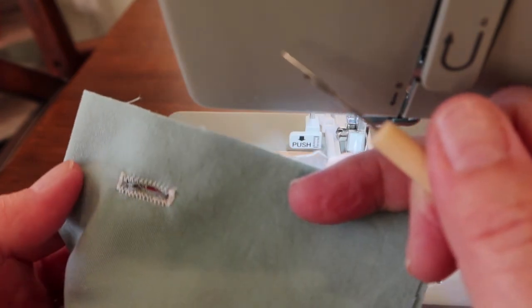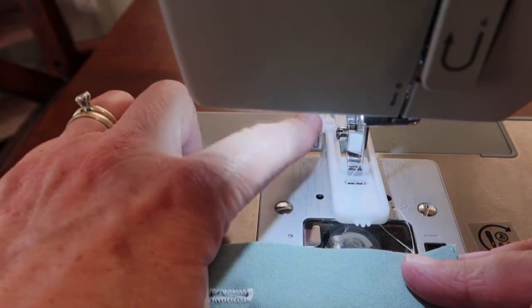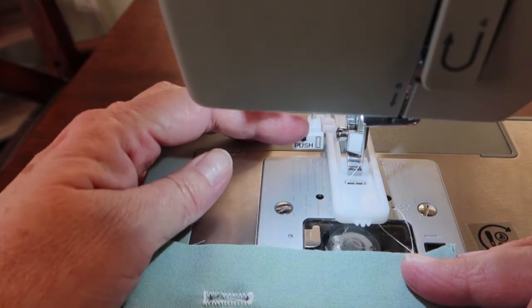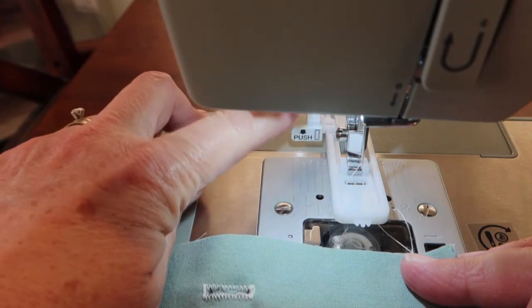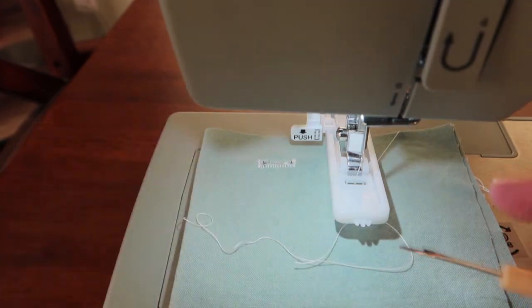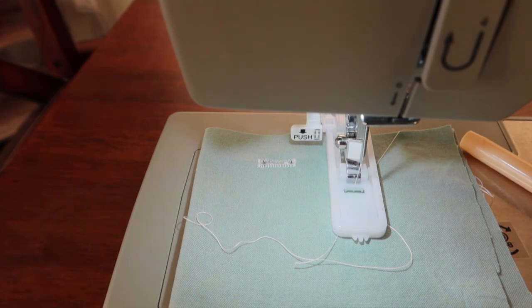When you're ready to make another one, take this lever and push it back again, because at the end of each buttonhole it snaps forward. Make sure it's all the way down and then flick it back — that will make it ready to do a whole new buttonhole. Realign, let your foot down, and you're ready to go. That's all there is to doing a buttonhole on the Singer Heavy Duty. Come back, we'll learn something else — thanks for watching!